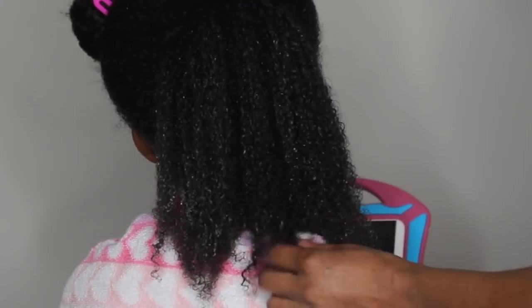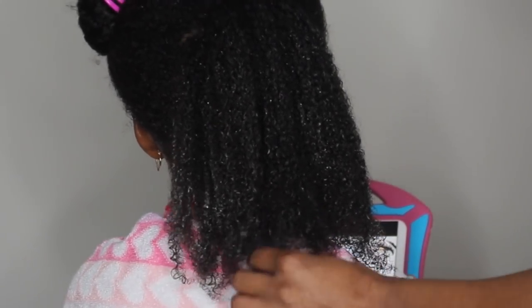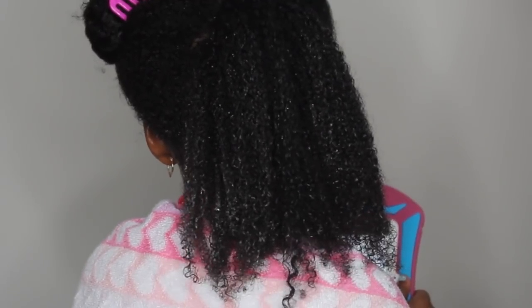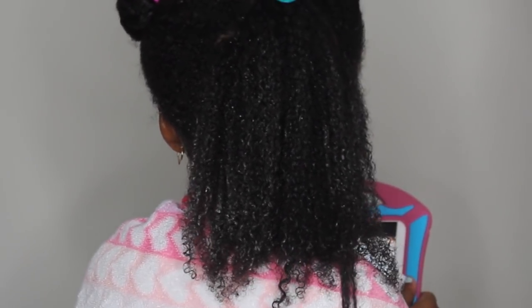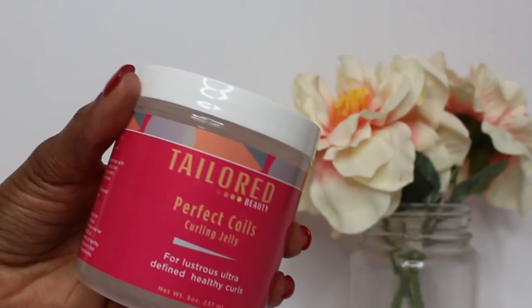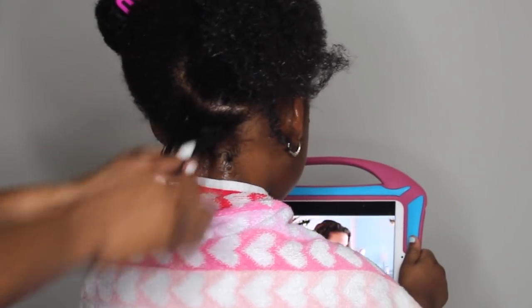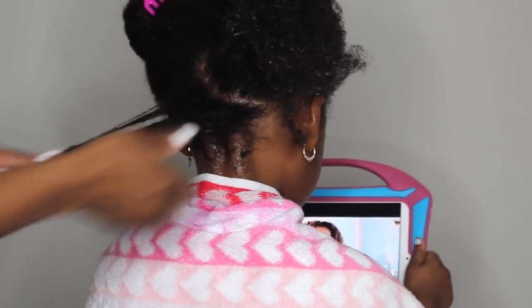In the back her hair is really kinky and there is a ton of shrinkage. So for this wash and go I'm going to show you guys how I elongate her curls. I am using the Taylor Beauty Perfect Coils Curling Jelly and I'm just going to apply that to her hair while it is soaking wet.